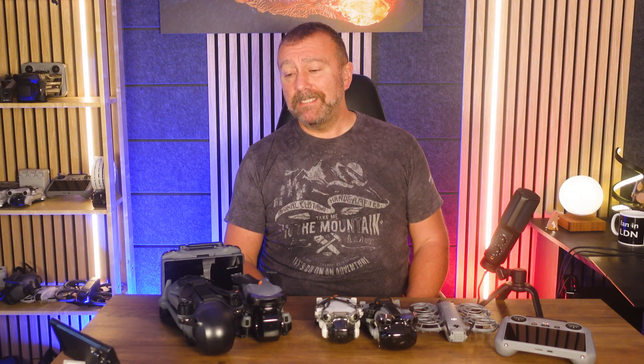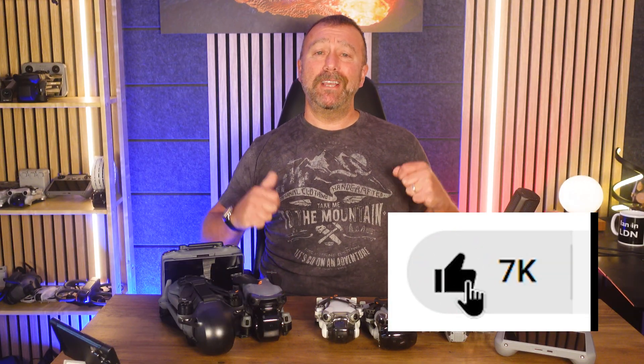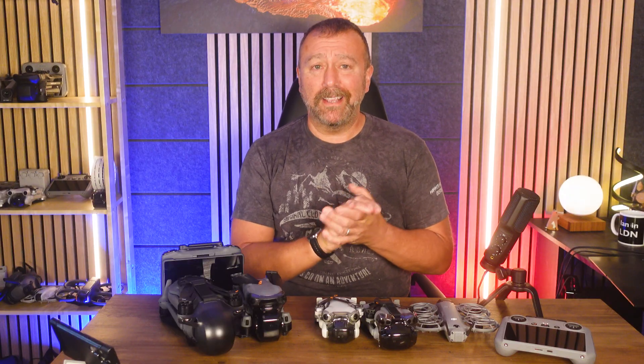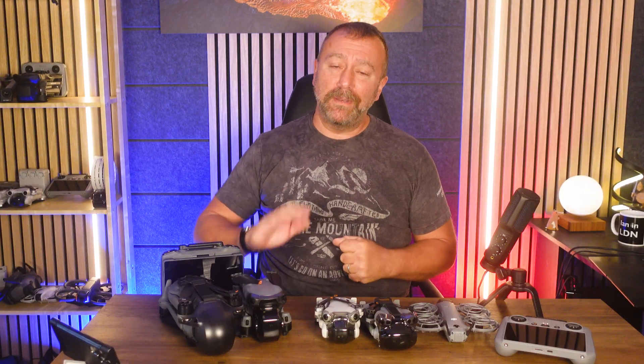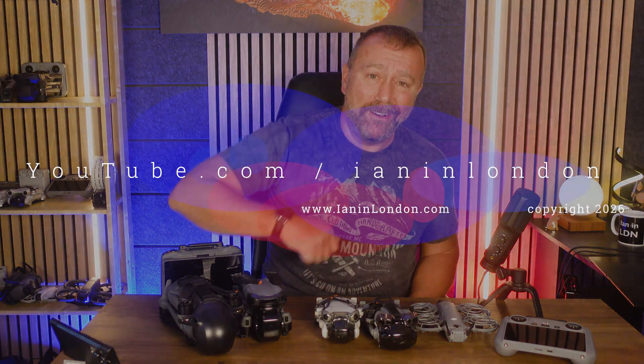Air your thoughts below in the comments. I am heading up to Scotland next week so I'll definitely be taking one of my larger drones — the Air 3S probably isn't restricted, so I'll be good for flying up in the mountains there. Either way, I hope you found this useful and until next time, have fun — happy flying.